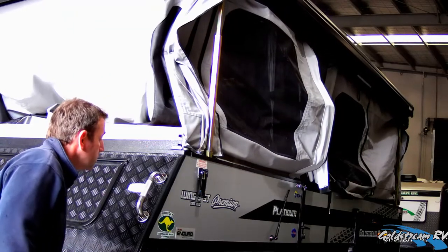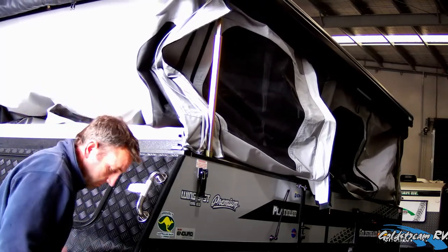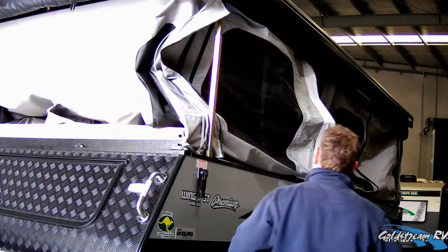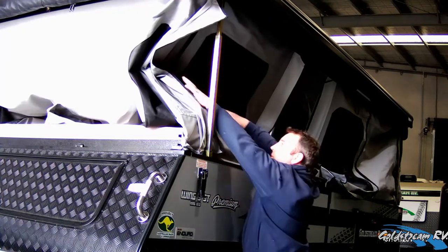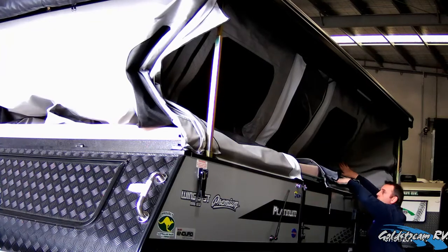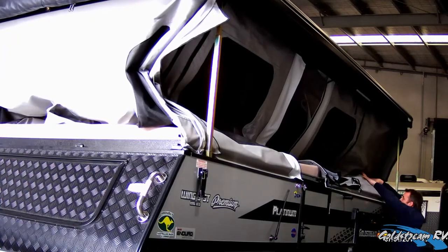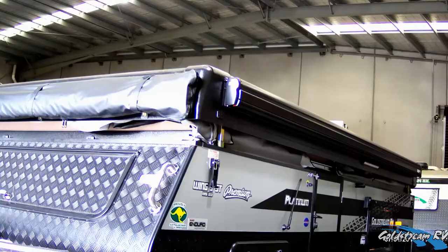The typical process is to wind the roof down about halfway, then walk around tucking the canvas to the inner of the van to make sure that it all falls in as we continue to wind. Repeat this process several times to ensure that the tent is tucked in properly and won't get caught under the edge of the roof of the van as you pack up.